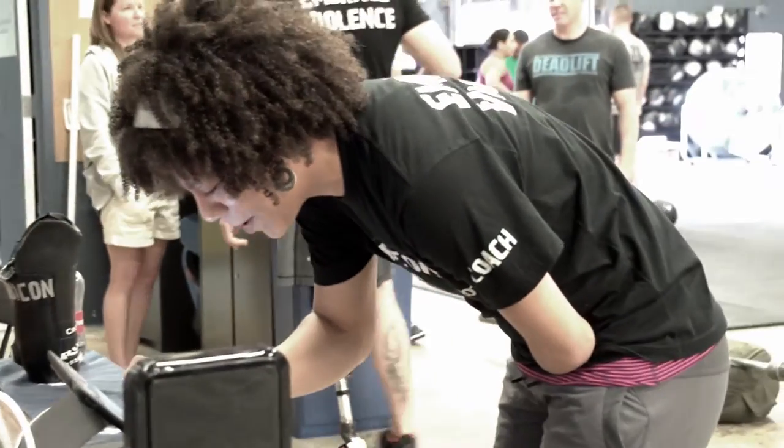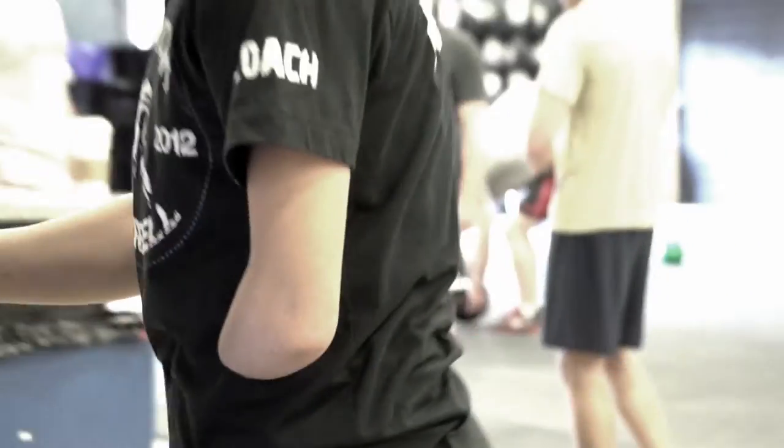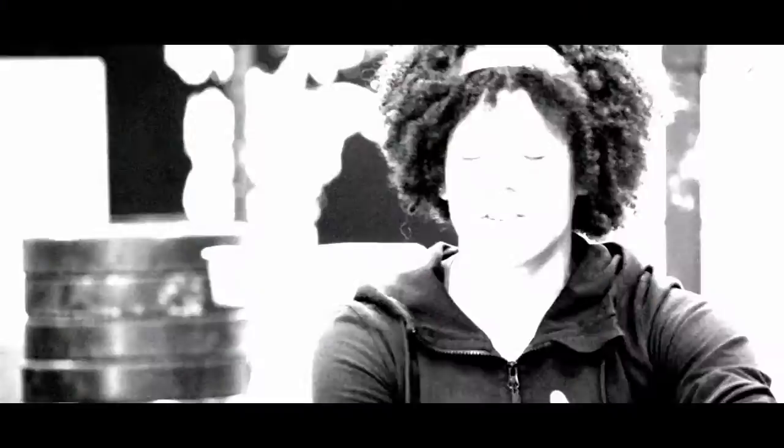What that means is I have to approach my training in a way that is appropriate for missing limbs, so I have to create tools. Ever since I was little, I've been able to balance a plate on my arm.